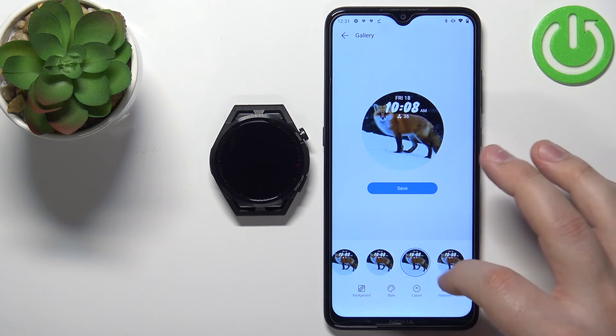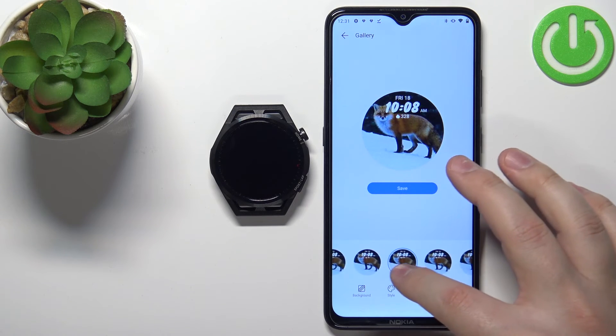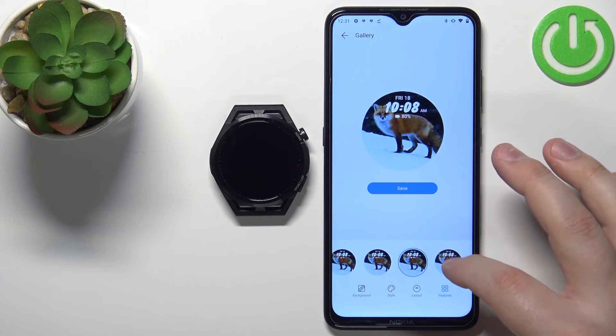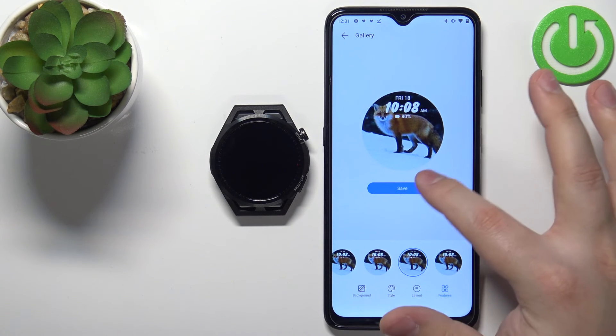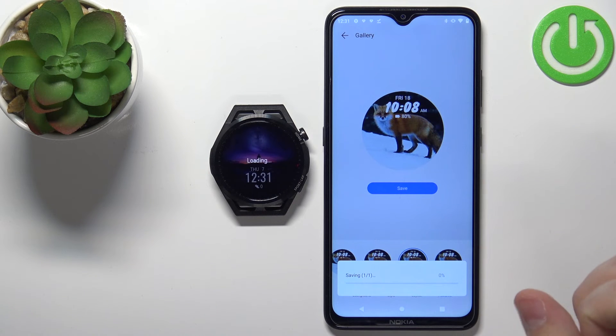Then we have Features, where we can add or change the widgets. Under the clock we have options like heart rate, stress, calories, battery, and no widget. I'm going to select Battery. Once you're done customizing your watch face, tap the Save button and it should start uploading to your watch.